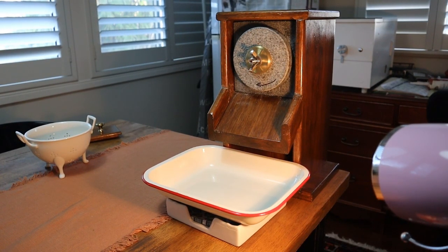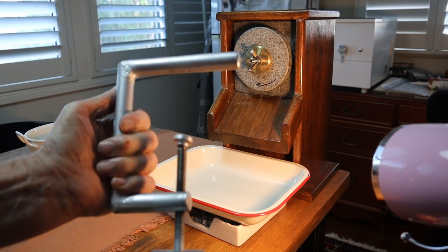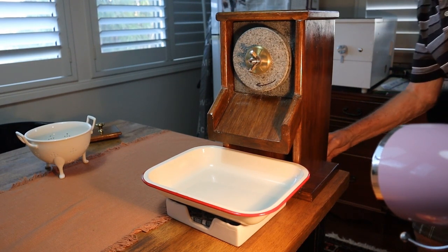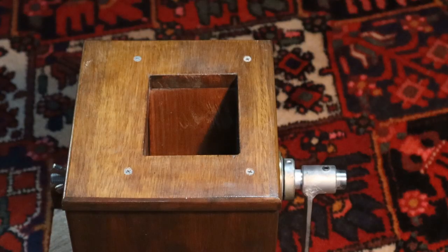Now to mount it on a table, you have this clamp here — it's just made out of a 20mm bar. All that's left to do now is fill the hopper, and you can start grinding wheat.